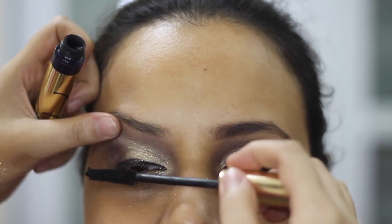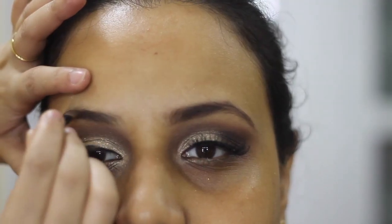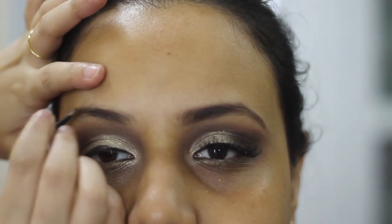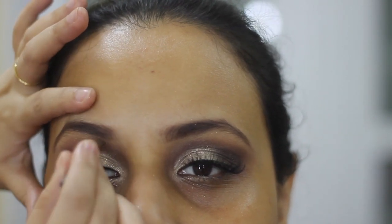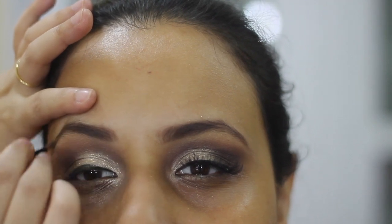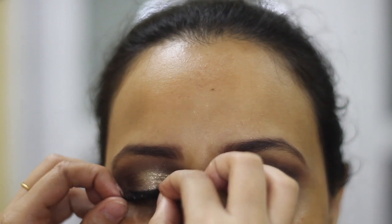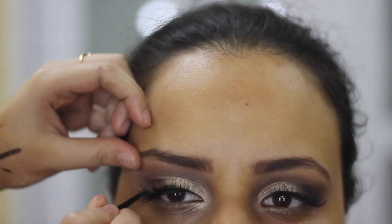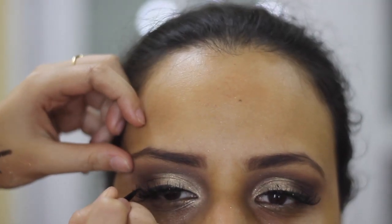Using the Estee Lauder Mascara in Extreme Bluff. I'm filling her eyebrows with the Makeup Revolution Eyebrow Kit, just following her natural shape. Adding on some natural looking falsies. I'm doing a very tiny wing — I always do the wing after the lashes, I find it very easy.